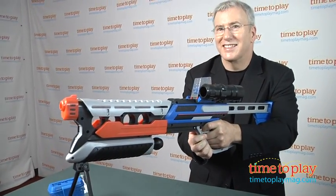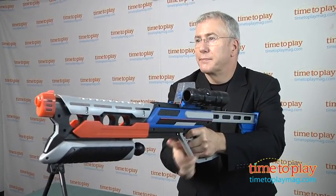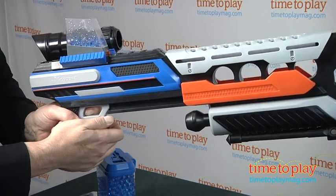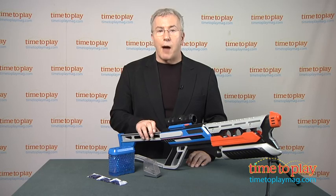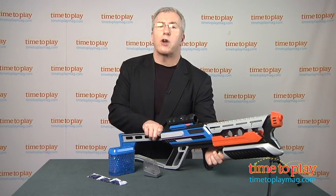A couple of things we found that are worth pointing out. The blaster mechanism takes a bit of effort to pull, and the further back you pull, the further the ammo goes. Younger kids may not get the same distance as older kids. To be fair, this is graded for ages 8 and up, and we felt that with the stock attached, the average 8-year-old should be able to pull it all the way back.